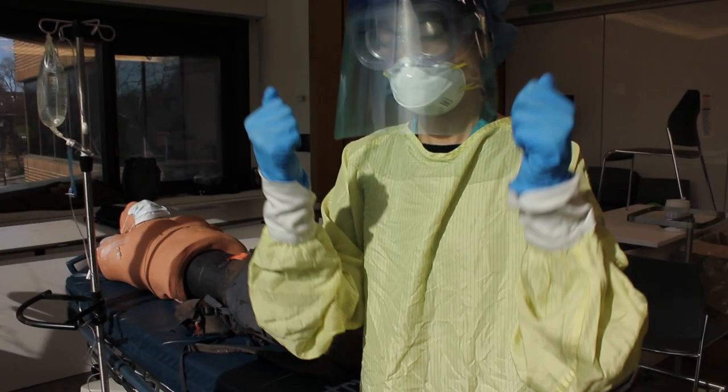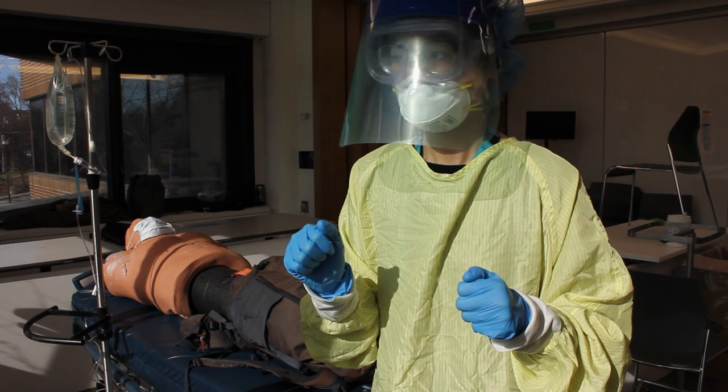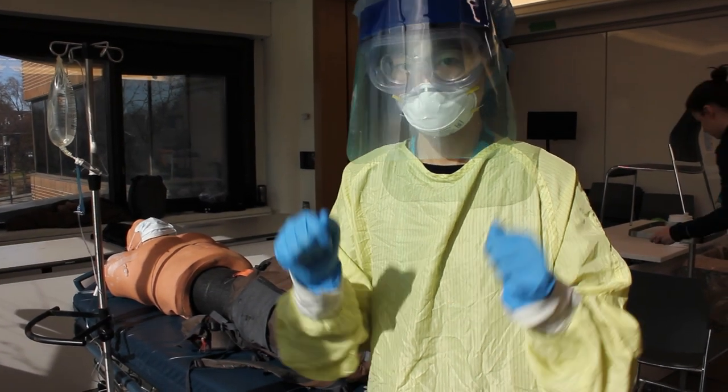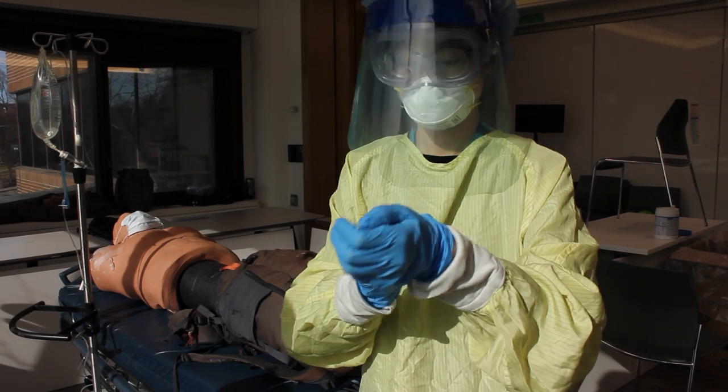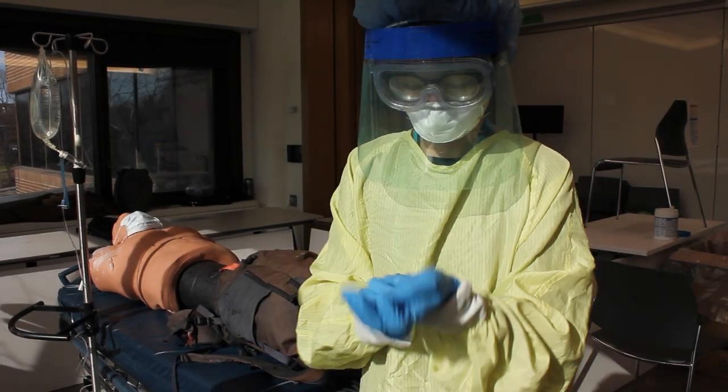We're going through PPE bloopers here. Number one is not having good coverage. You want your gown to be underneath your gloves — tucked well under your gloves. So if you can fix that for me, Nancy.